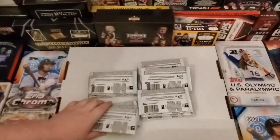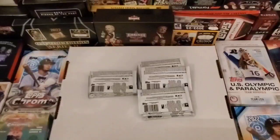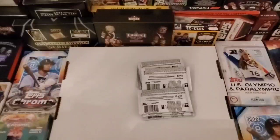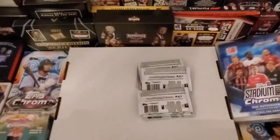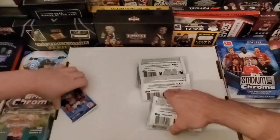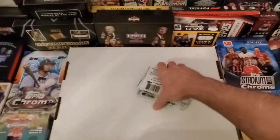All right, let's just dump it and start opening. I'll take these. No odds on here. Let's make sure we got the right amount — 18 packs? I think so. Let me count mine up. Let's make sure we got the right amount.